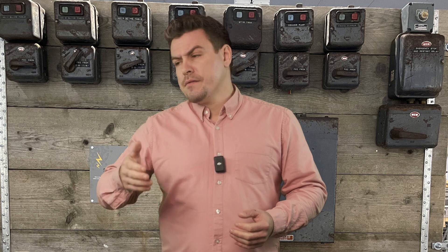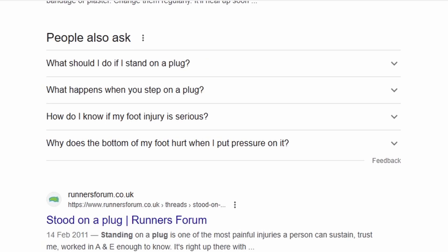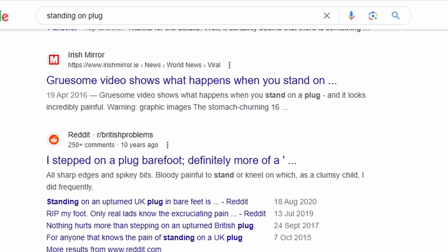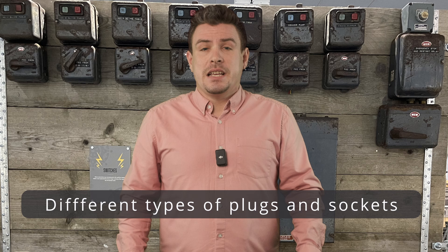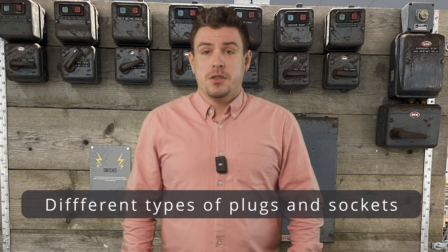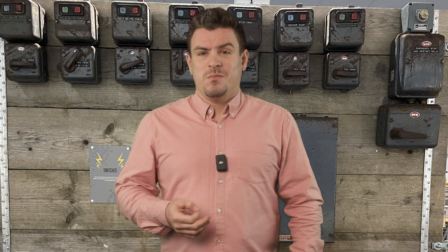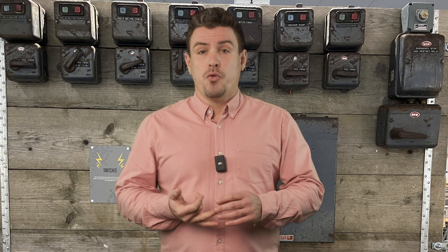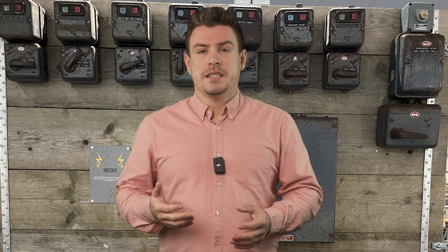In the UK we're very familiar with our plugs. I'm sure I'm not the only one that's come a cropper by standing on one on a dark night — enough said, let's move on. Up until the 50s, different types of socket outlets were used — types that had round pins. These plugs could be missing an earth or a fuse. There's still a potential to see them, but it's not really a good idea to use them. They're outdated for a reason.